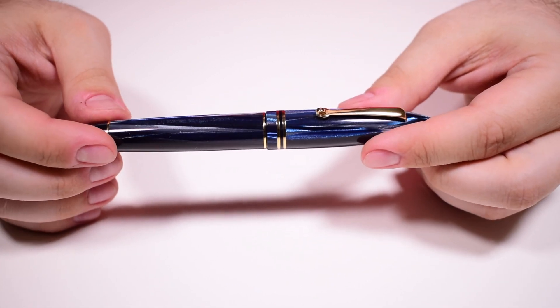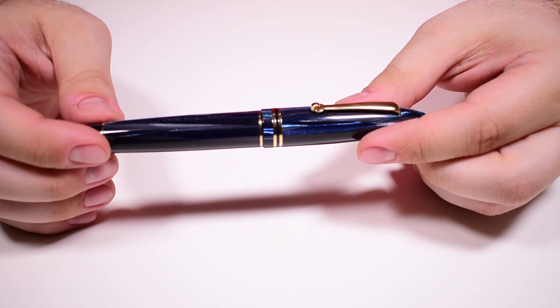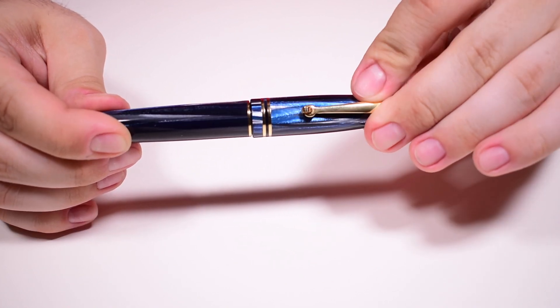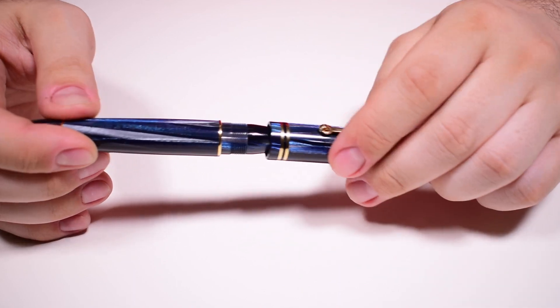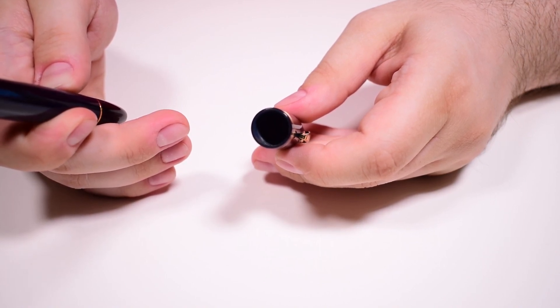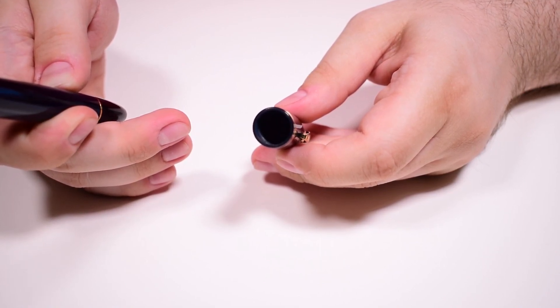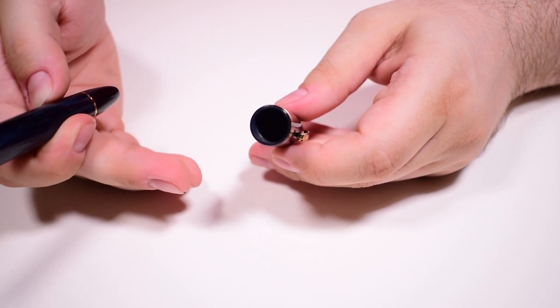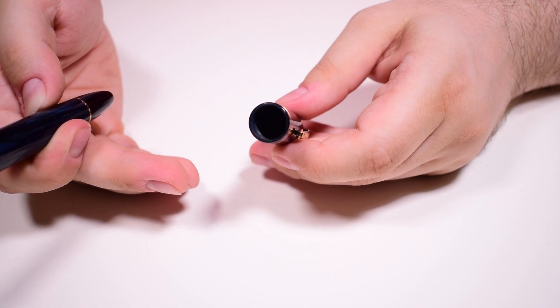Moving forward, we have instead of a cap band two separate rings. Then, using one and a quarter turns, we uncap the pen. And if you want to know how true Italian celluloid smells, you can smell the inside of this cap — for me it's something like a ritual that I do every time I use celluloid pens.